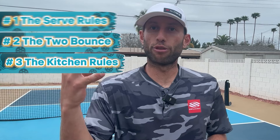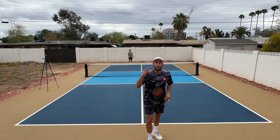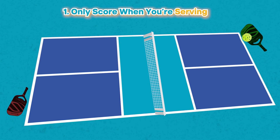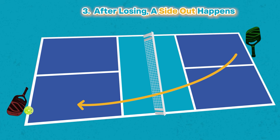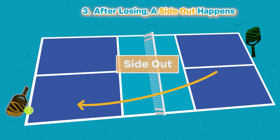Now that you understand the three fundamental rules of the game, let's show you some real gameplay, put all this together, and show you how the scoring system works. Three quick things before we get started. Number one: you can only score points when you're the one serving — it's just like doubles. Number two: you only get one opportunity to serve. If you serve and miss it into the net or miss it long, you don't get a second serve like in tennis — it just goes to the other side. That's the third thing: if you lose on your serve, it's called a side out, meaning the other person gets a chance to start serving and scoring points.